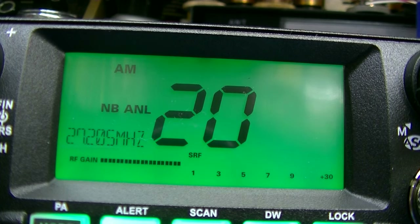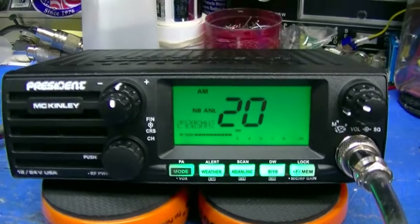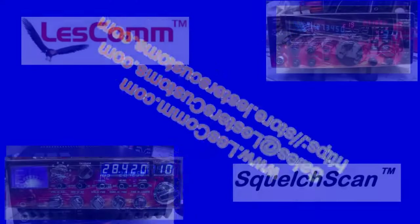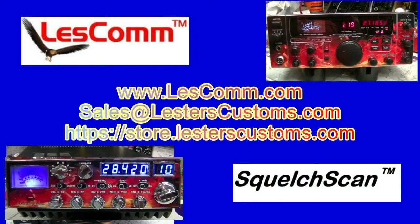I've got a frog in my throat today, so please excuse me. Anyway, that's going to do it, Chris. I sure hope you enjoy your new radio. It was my pleasure to set it up for you. 7-3 everybody, stay safe. Thanks, Chris.